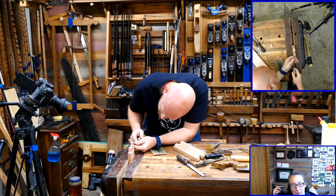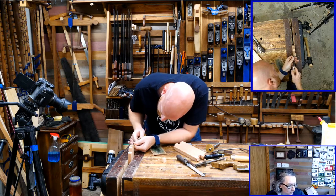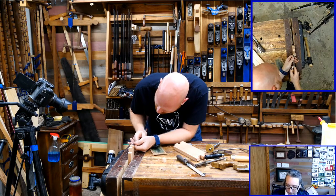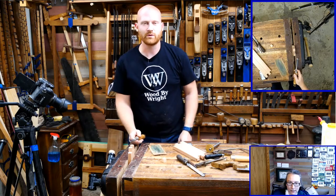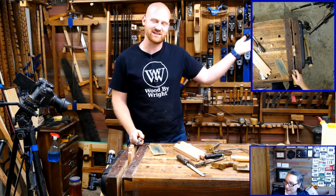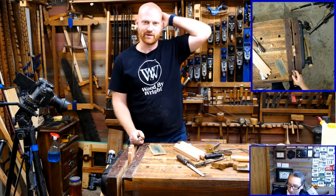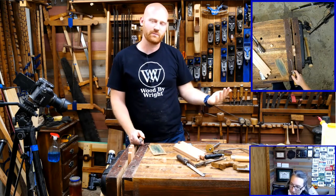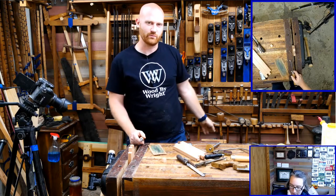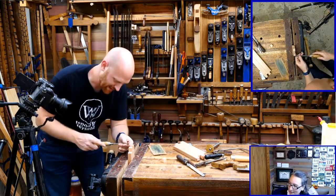MoonWolf71 asks: when will we find out who won the tri-square and marking knife you and Yuri made together? I didn't announce the winners because it always makes people mad. If you didn't get an email, then you didn't win — sorry. I email all the winners and they've already been sent out. I don't announce who actually won anymore because it makes two people happy and makes 3,000 other people really unhappy.